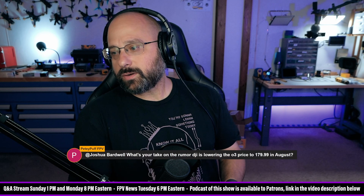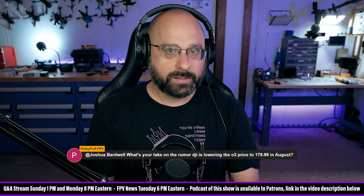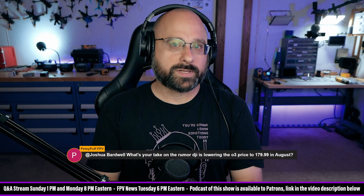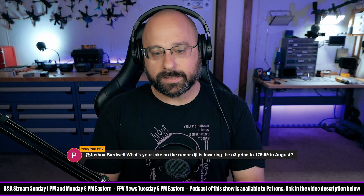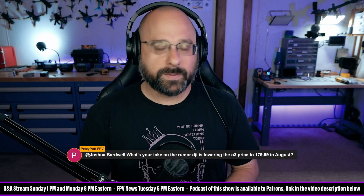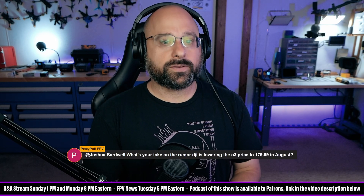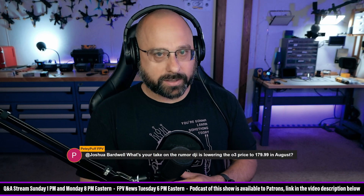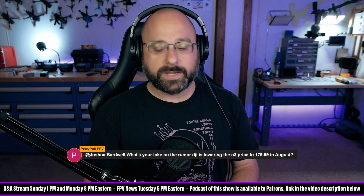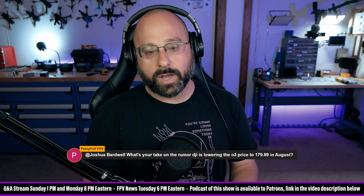PD Puff FPV asks about the rumor that DJI is lowering the O3 price in August. That would be cool, but there's not much to say until it happens. Some people wondered if this means they're discontinuing the O3 or releasing a new air unit — but it seems early for that in DJI's product life cycle. So who knows.